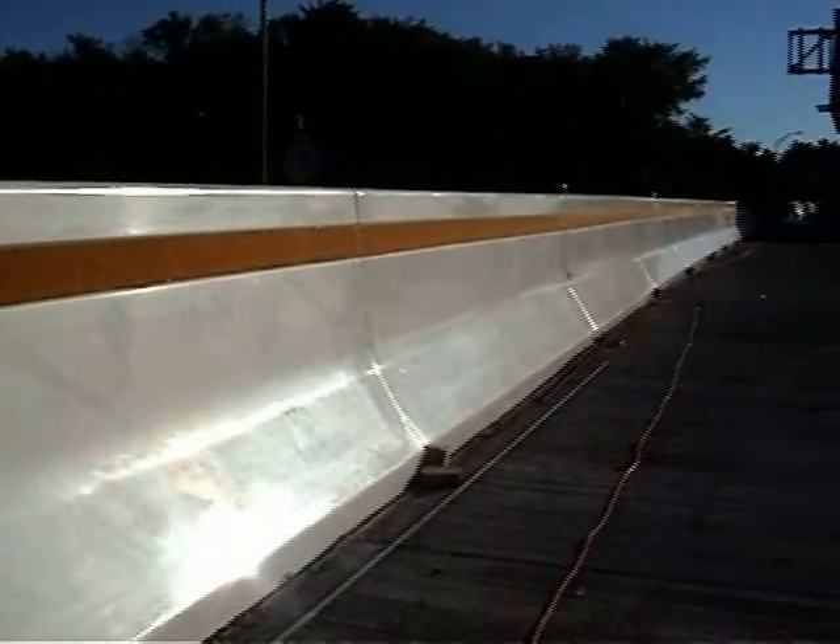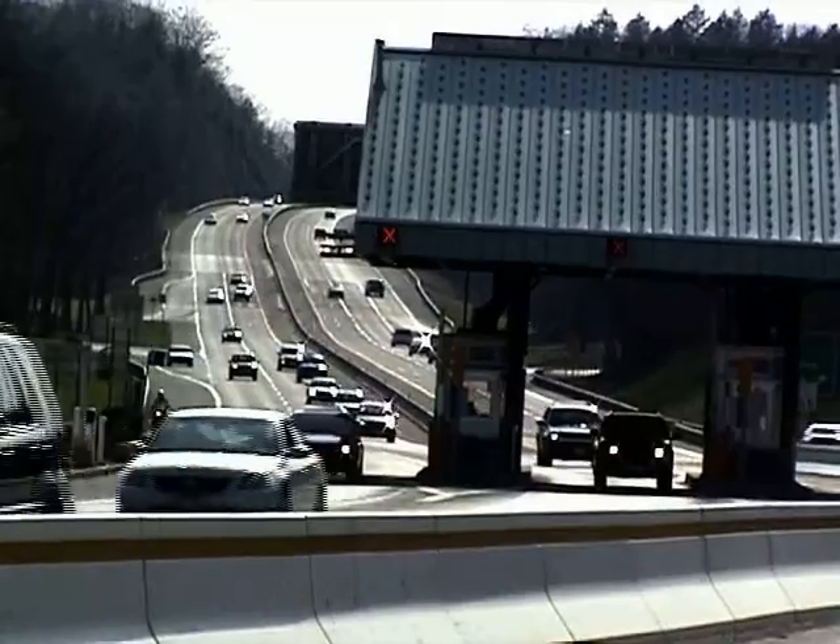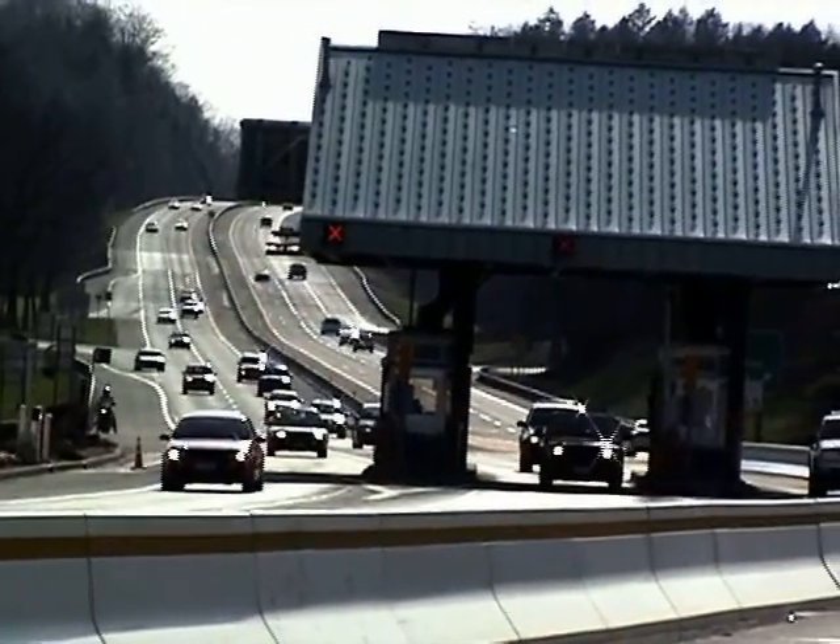Because Transpo's Visibarrier acts as a stay-in-place form and no additional formwork is required, once the concrete is cured, the road can be open to traffic.